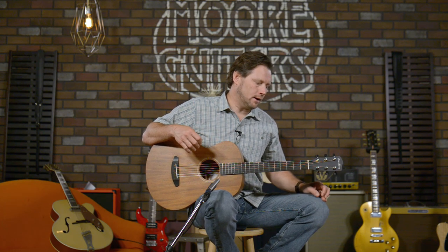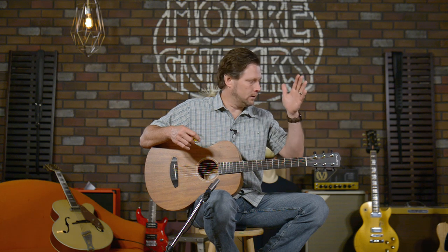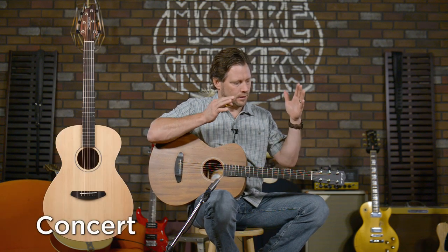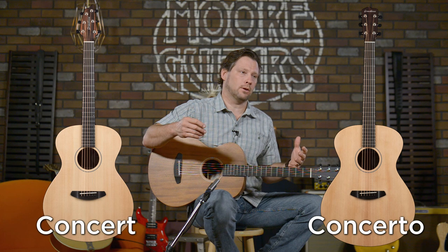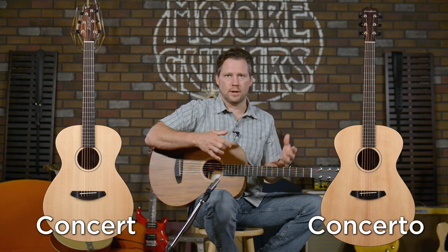They were doing dreadnoughts, parlors, jumbos — all these different things. And they decided dreadnoughts are kind of not as popular as they used to be. So they decided to come out with three models, and that's all they have now: a concert, which is that body style, and then you've got the concerto, which is a bigger body guitar. It's kind of what I like to call a mashup of the jumbo and a dreadnought.